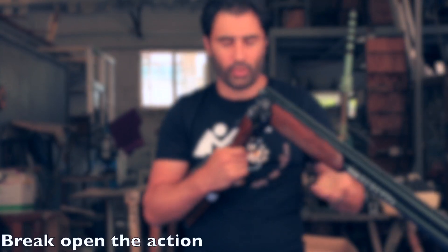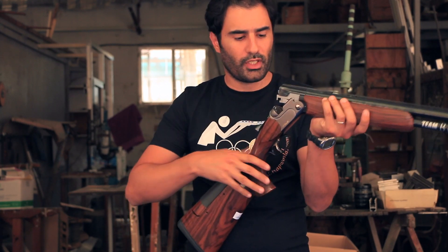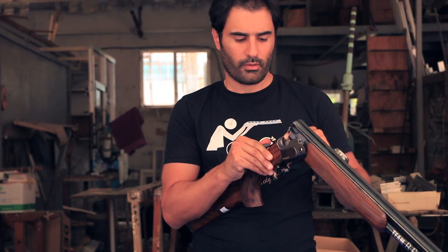Step one: you need to open the shotgun. Remove the shot shells. Ensure your shotgun is empty. Safety is on. Put back the lever in its place.